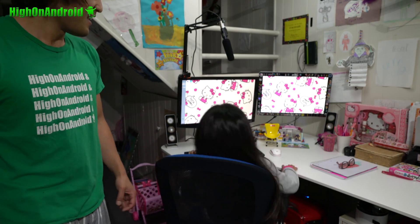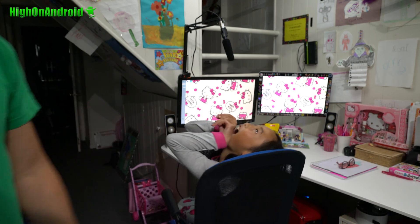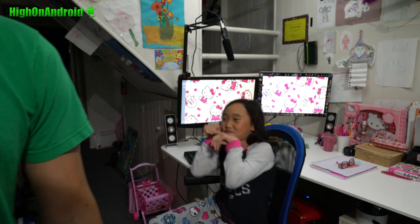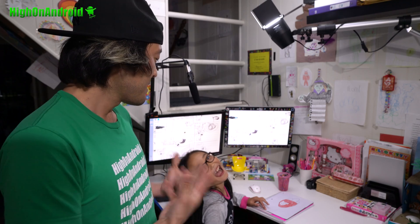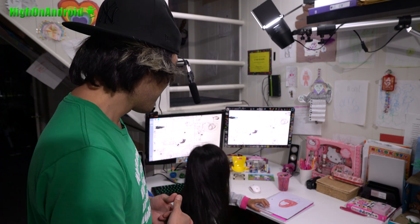Okay, everything new. Hello Kitty — do you like it? So I was finally able to finish Peony's new kids desk setup. Do you like it? Mm-hmm. And she really likes it.